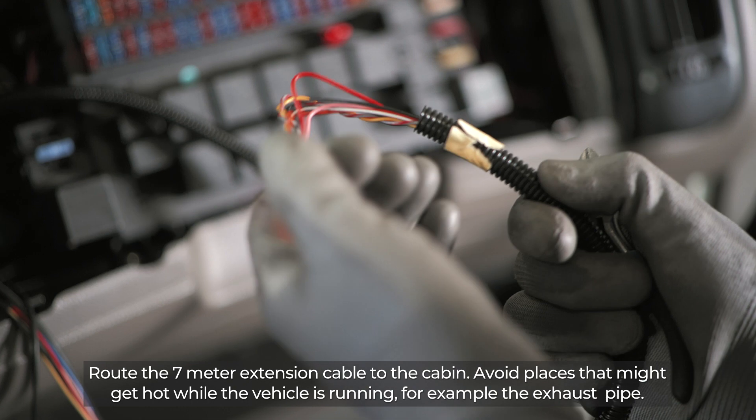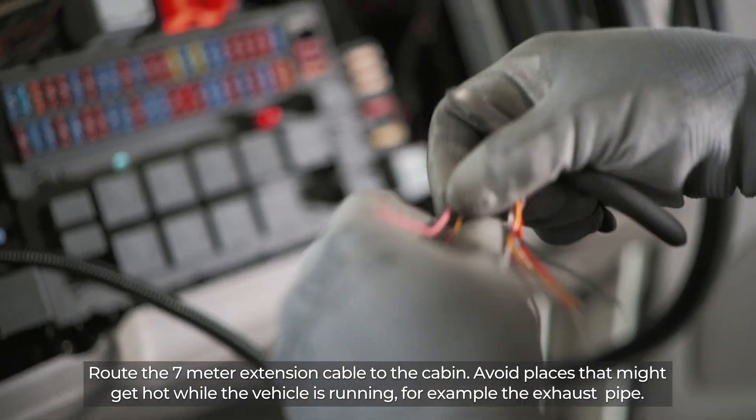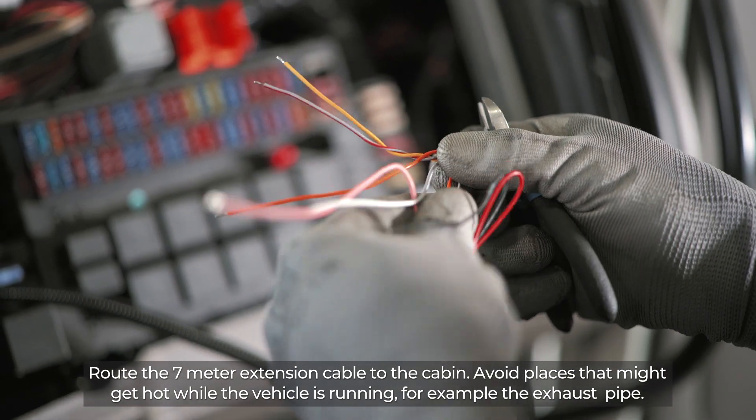Route the 7-meter extension cable to the cabin. Avoid places that might get hot while the vehicle is running, for example the exhaust pipe.